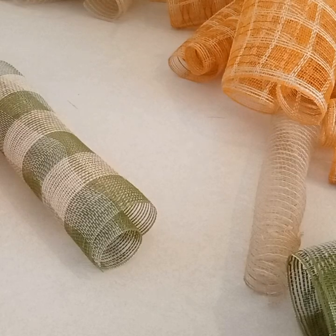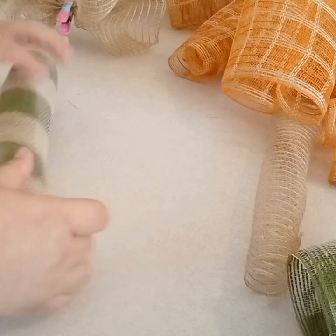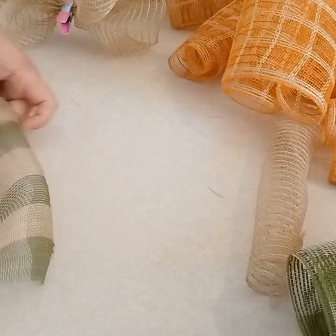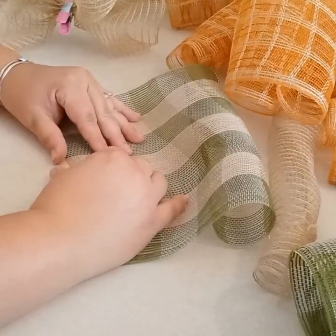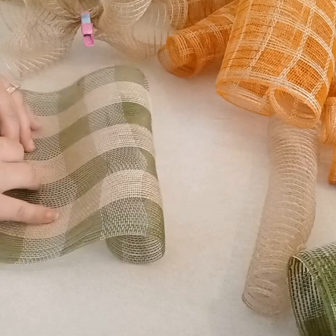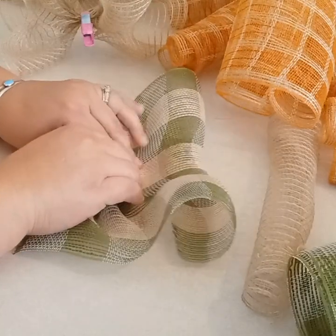I'm going to go ahead and clip that, and then do the same thing with my green mesh — find the center, pinch it, and walk your fingers all the way up. That mesh right there is really, really good mesh. I really liked it. It's really durable, so if you see it, grab it. You won't be disappointed, I promise.